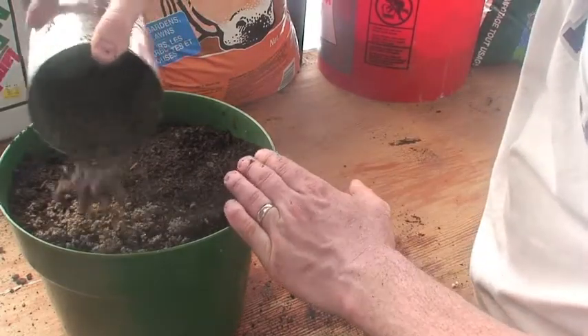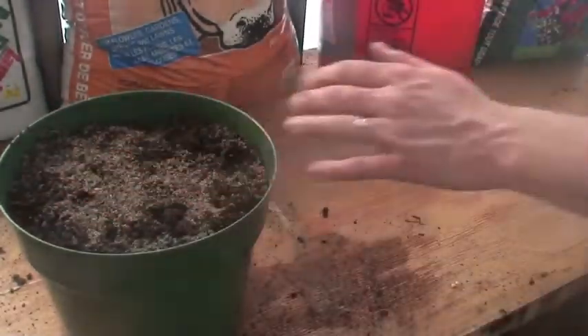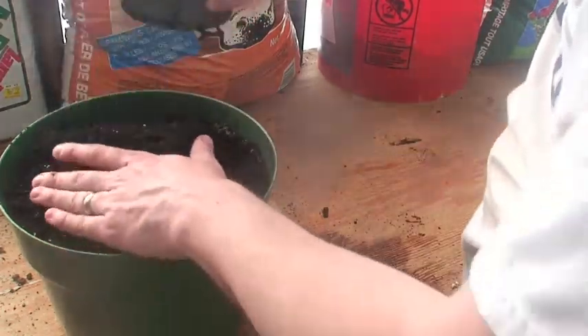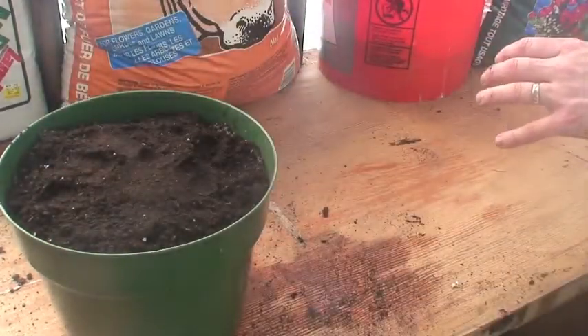Again, I'll put a much thinner layer of sand here. I probably don't even need any sand, but I'll mix it in just a little with the manure. And then again, the last thing I'll put on is some good potting mix.